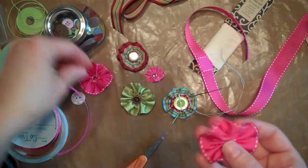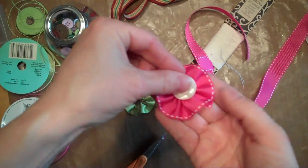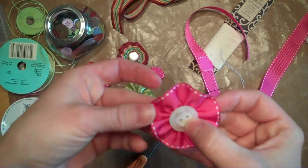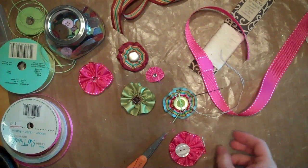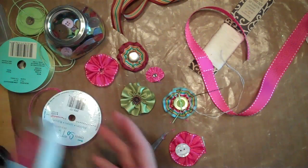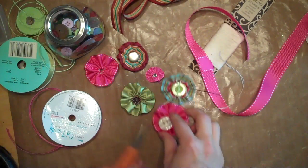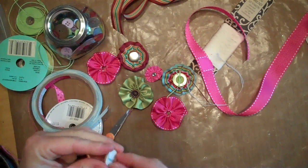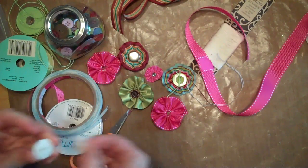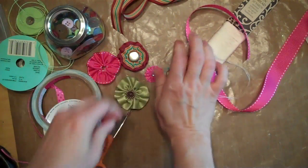Isn't that cute? I can put a button on it if I want to. I don't think I'm going to put scrapper's floss on this button — I think I'm just going to leave it the way it is. You could sew the button on there, but because I'm not a big sewer, I just use score tape. I just put some score tape on the back of it and put it right there in the center.